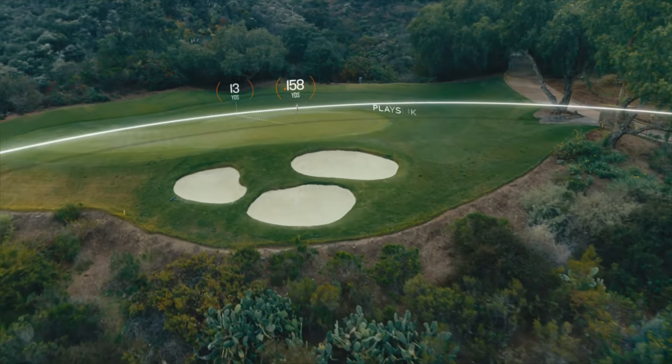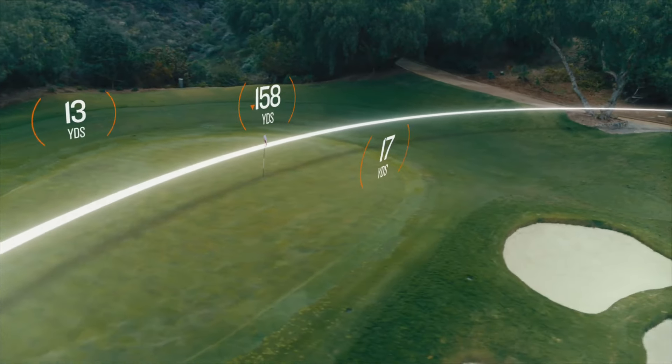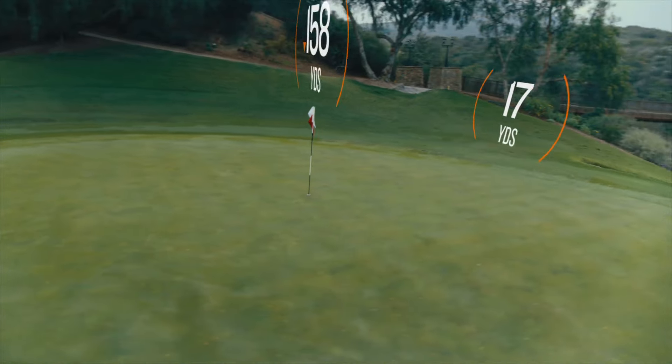Plus, get Plays Like distance adjusted for elevation. And when paired with a compatible Garmin Golf device, you'll see your distance from the pin to the front and back of the green.